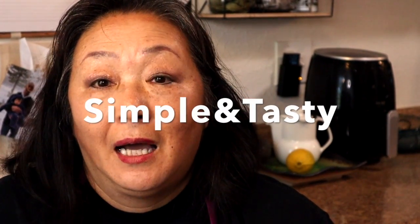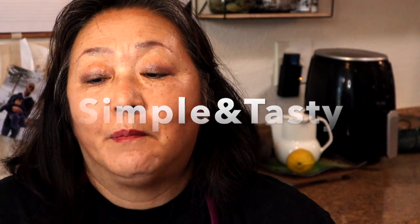What's the lunch today? Hi guys, welcome to Simple and Tasty channel. I'm Ha-chan. My cooking video moved to a new channel called Simple and Tasty. I will move all my old videos to this channel. Today,